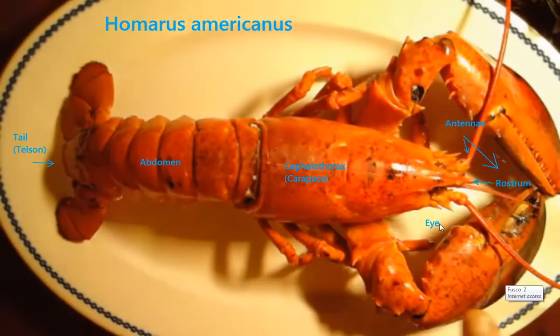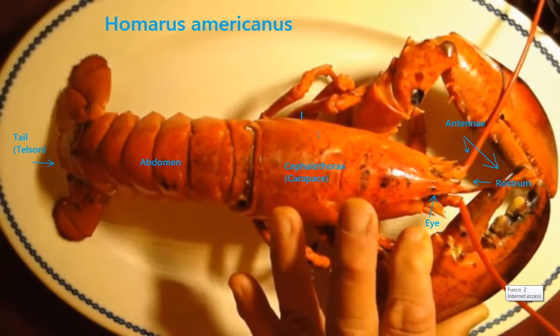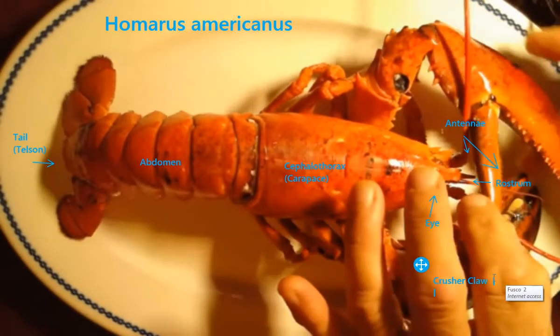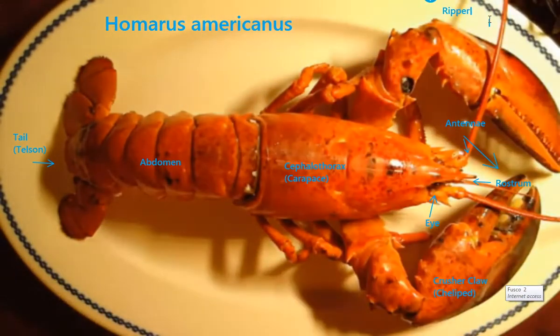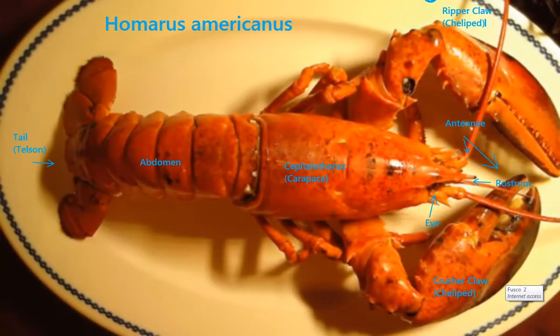You'll notice these two big claws. He's got two different kinds of claws: he's got a crusher claw — and if you look, it looks kind of like a molar — and he's got a ripper claw, or a cutting claw. Depending on which one he uses as he's young will determine which side is which. So there are left-handed and right-handed crusher claws, and right-handed and left-handed pincher claws.